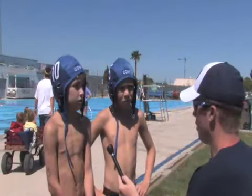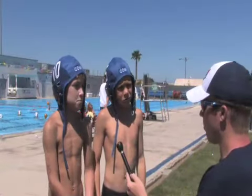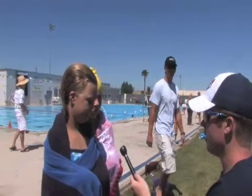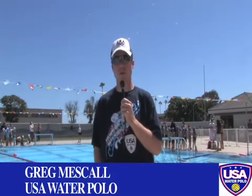It looks like there's a lot of swimming out there — does that make you pretty tired? 'Yeah, sometimes.' Would you say you're in the best shape of your lives? 'Pretty much, yeah.' If you think you might want to play splash ball or get your kids involved, make sure to contact your local club or zone and get splash ball in your area. From Los Alamitos, California, Greg Meskel, USA Water Polo.